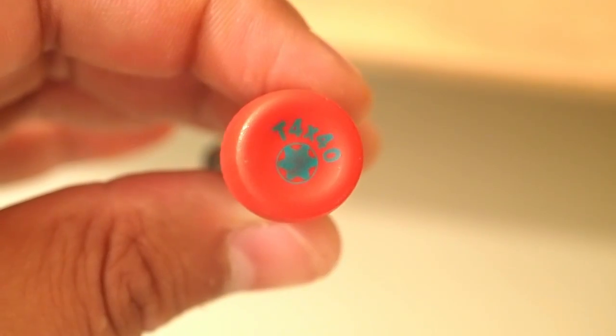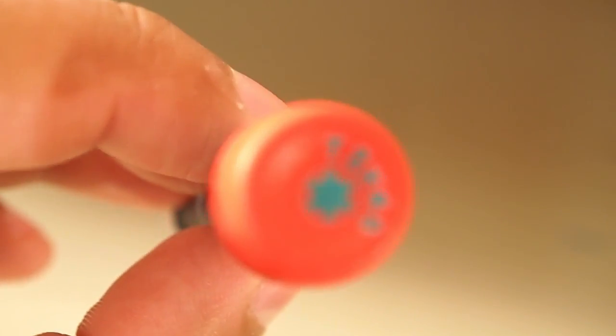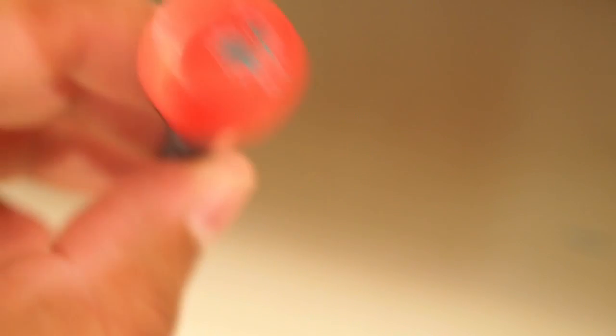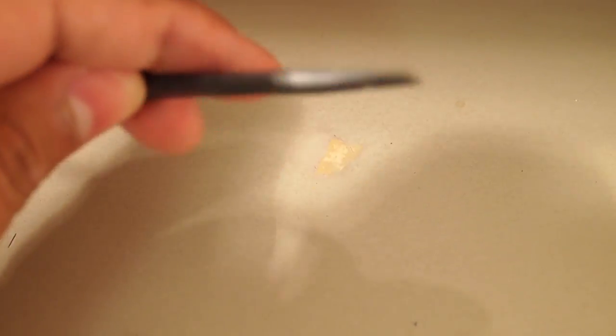The tools you're going to need are a T4 screwdriver and a T2 or T3 — depending on what screwdrivers you have, but the T2 seems to work. Also some sort of opening tool, plastic preferred, like this one.